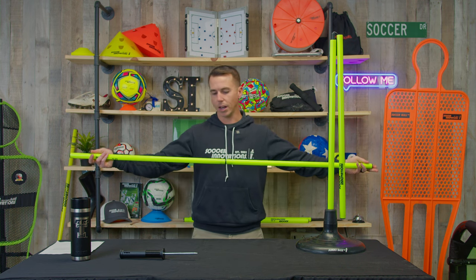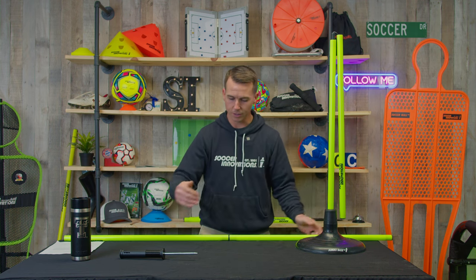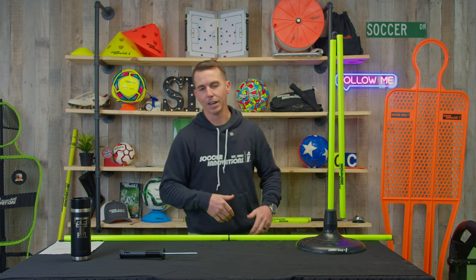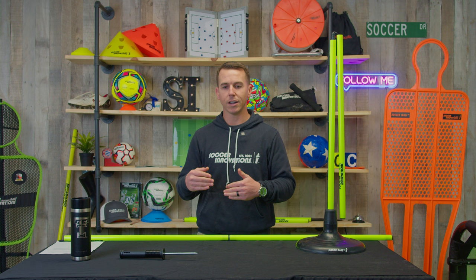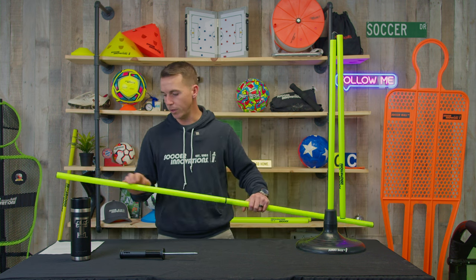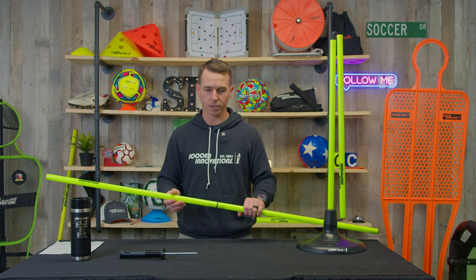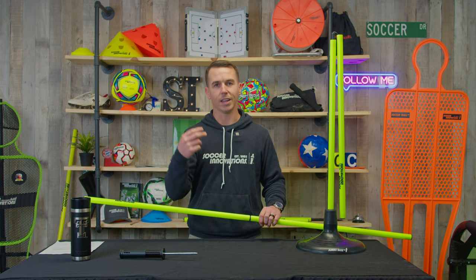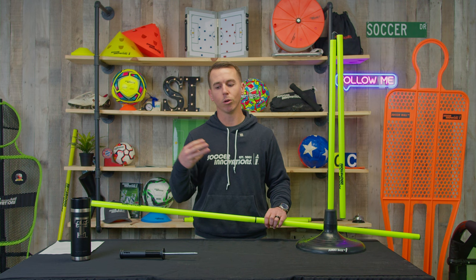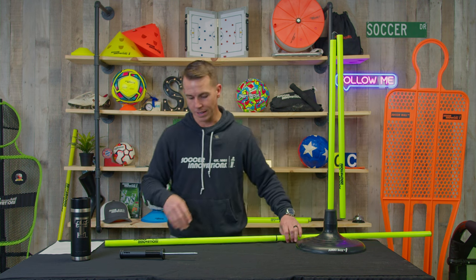There's no spike on either end — you can lay it on the ground, lay six of them in a row, and you can run forward, up and around, or go over them like a ladder. There are a lot of different uses for this product. The cool features are it's a turf pole, it's a spiked pole, and it's a pole with a spring spike.